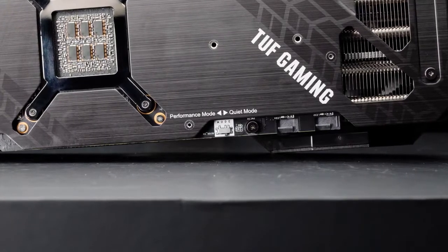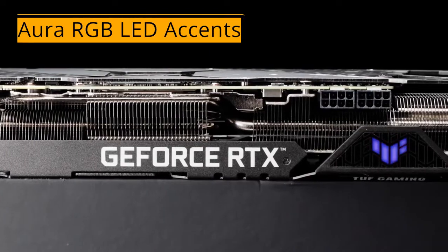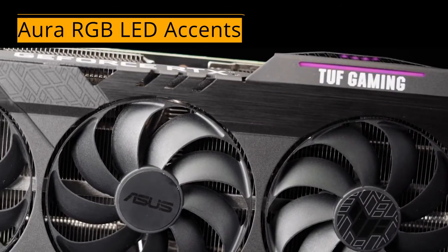We top off the new Tough Gaming cards with plenty of enthusiast-friendly features. Subtle Aura RGB LED accents are easy to coordinate with the rest of your Aura Sync components, and they'll really pop against the card's stealthy industrial design.